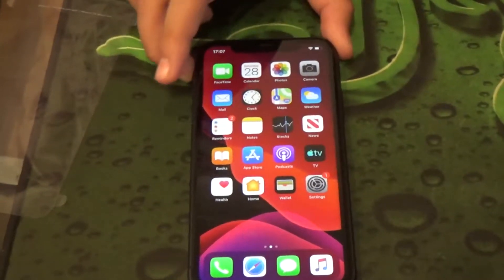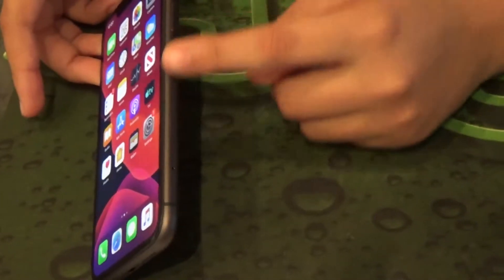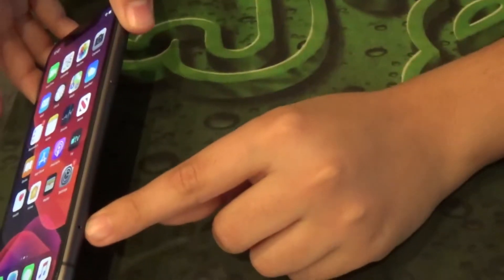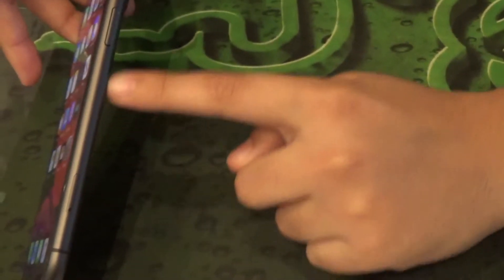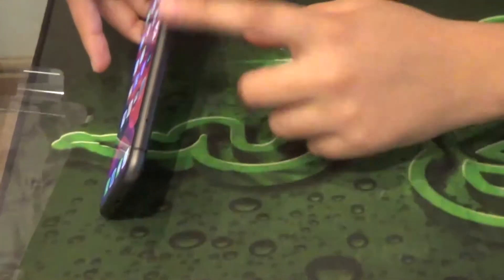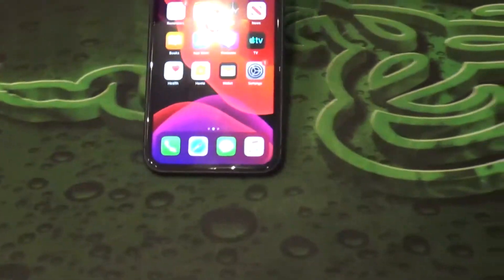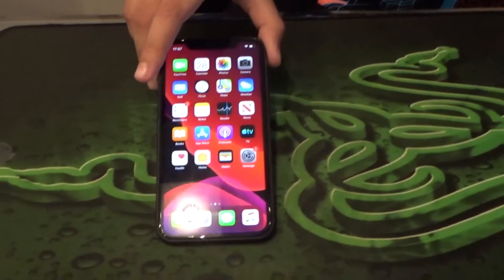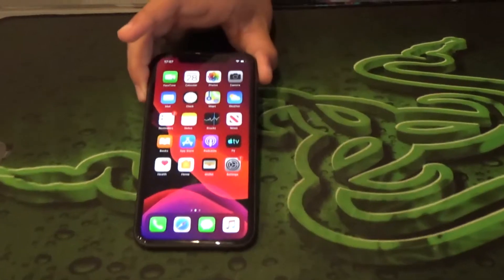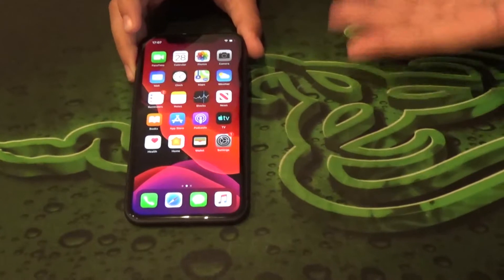It also comes with a dual SIM card slot on the side. They've also moved the SIM tray down — it used to be higher up, maybe it was interfering with holding the phone or the case. The iPhone 11 Pro has four hours longer battery life than the iPhone XS, which is a big difference — last year's model only had 30 minutes longer than the iPhone X.